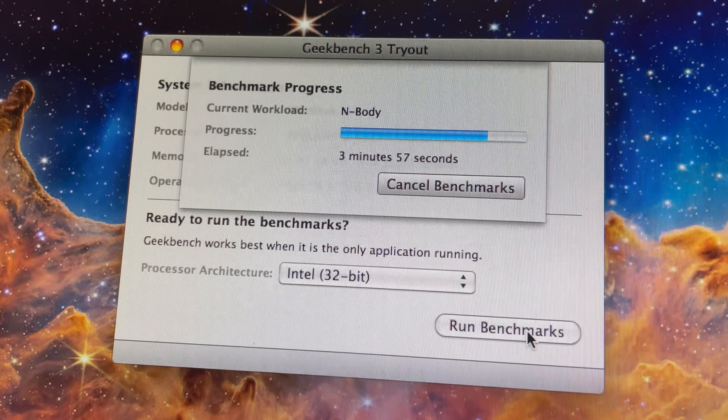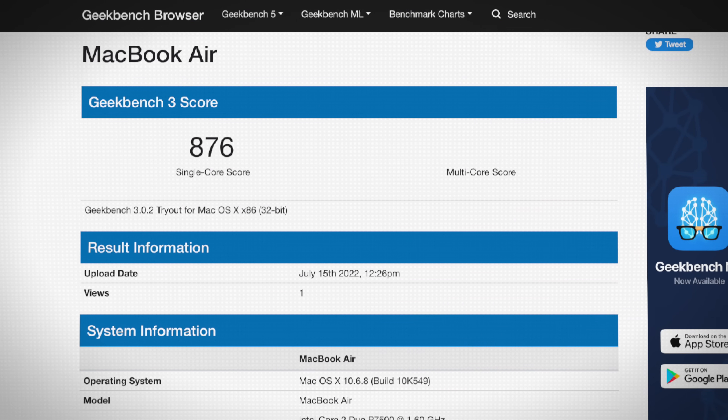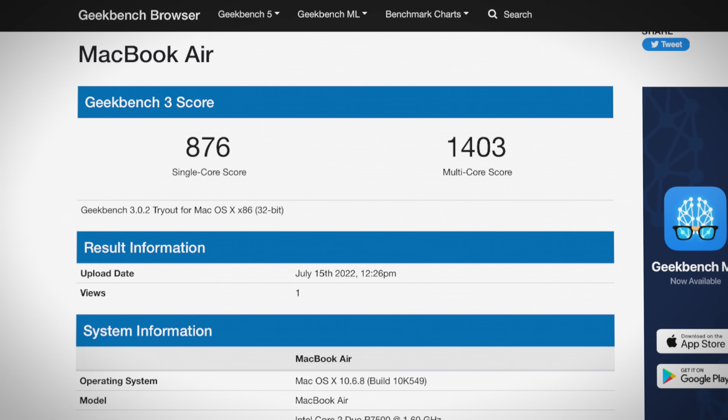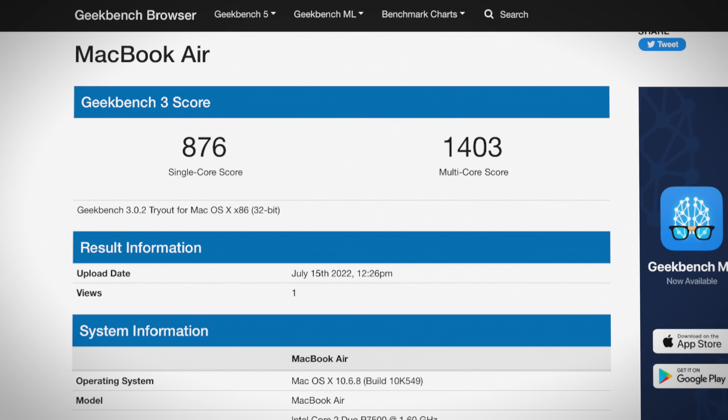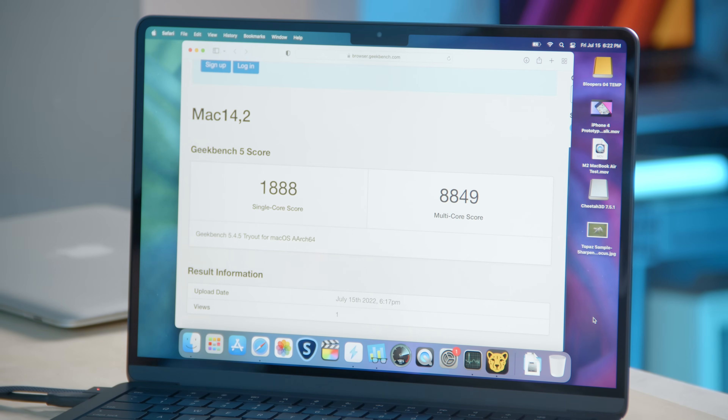Now just for fun, we'll run Geekbench — though take those numbers with a grain of salt. The MacBook Air first gen scored an 876 single-core score and 1,403 multi-core score. With the M2, our scores are 1,888 single-core and 8,849 multi-core. So the single-core score is a little more than double compared to the first gen MacBook Air, but the multi-core score is about six times as much. That's a nice improvement — it's just cool to see the numbers.